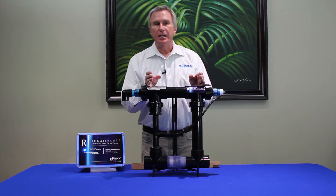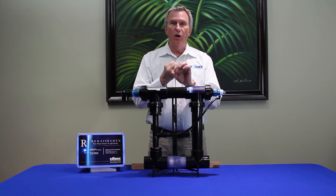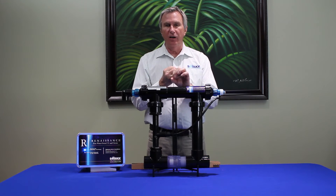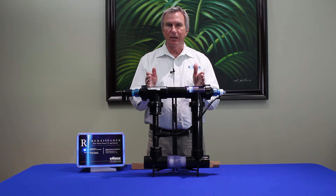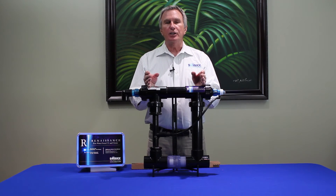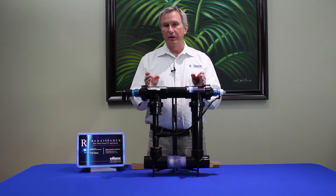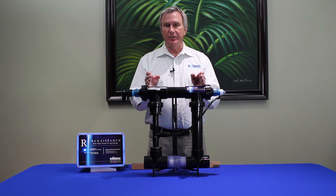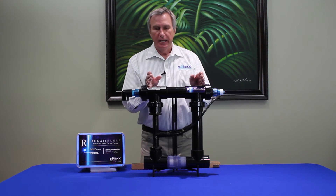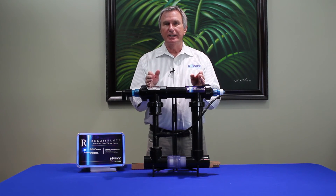Ultraviolet is a powerful water sterilization technology all by itself. Ozone is a powerful oxidizer of contaminants in water all by itself. But when you combine the two processes inside this chamber, it actually accelerates both processes, creating something called hydroxyl free radicals — a very fast-acting, highly effective form of oxidation and sterilization that takes place in milliseconds, microseconds. The net effect is that you get water that's absolutely perfectly distilled.